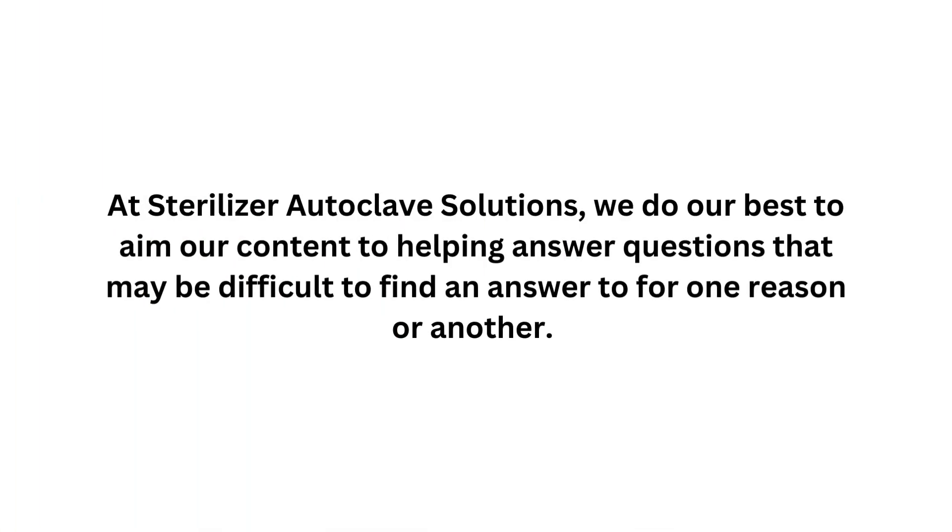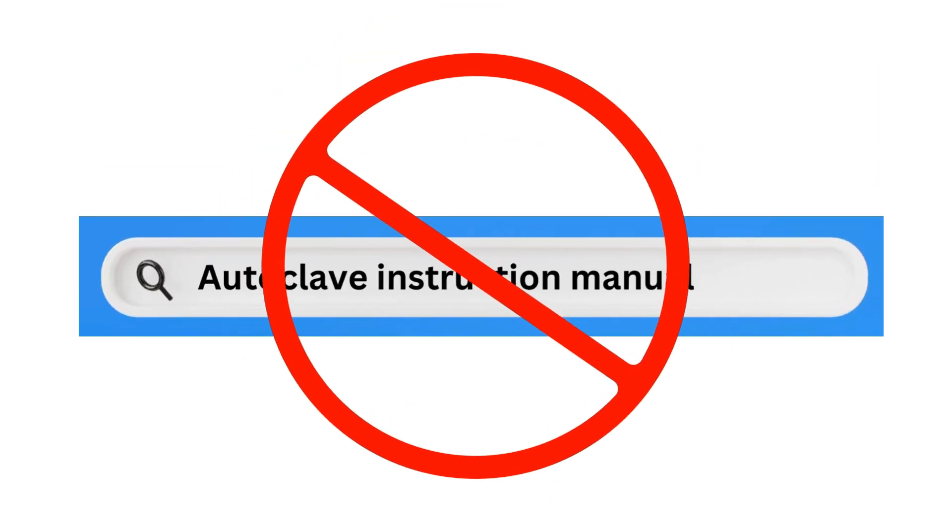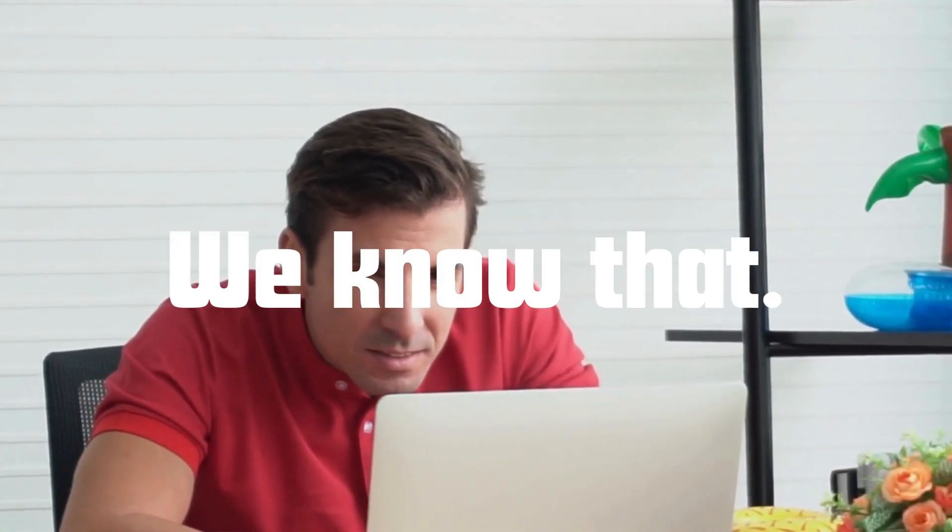At Sterilizer Autoclave Solutions, we do our best to aim our content at helping answer questions that may be difficult to find answers to for one reason or another. Sometimes the needed information just isn't as readily available to the average person as it should be, and coming up short in any situation can be frustrating. And we know that. But thankfully, we've got you covered.